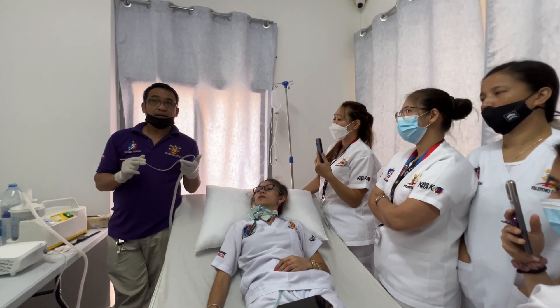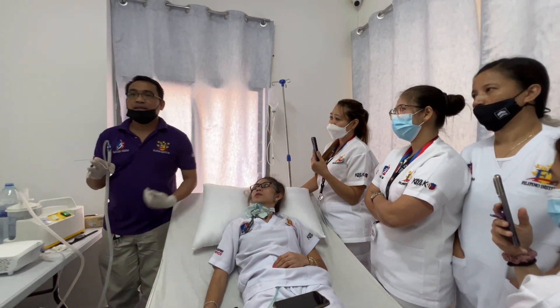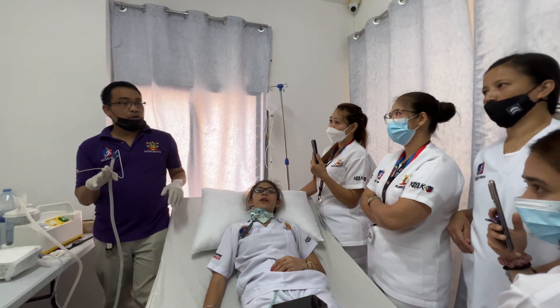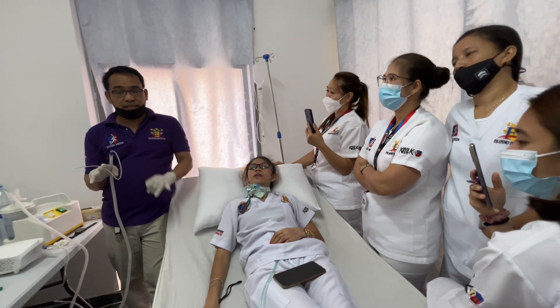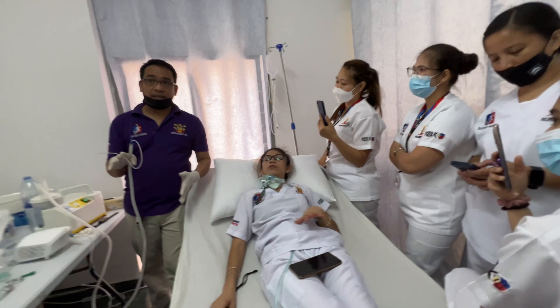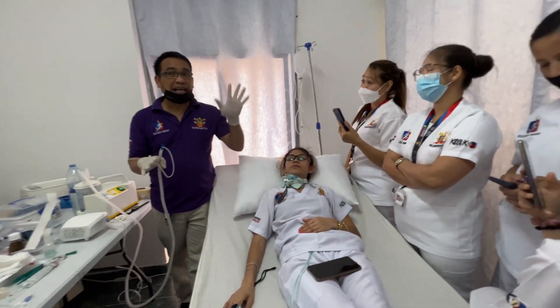How many quadrants do we have in the body? Four: left upper quadrant, left lower quadrant, right upper quadrant, and right lower quadrant. That is the quadrant of your upper body, and then we also have nine regions.